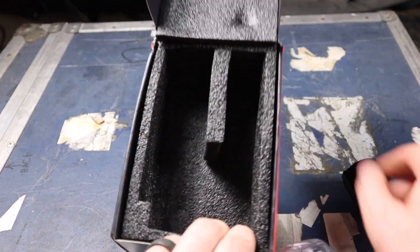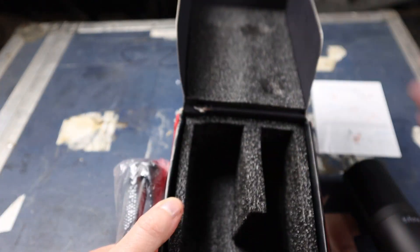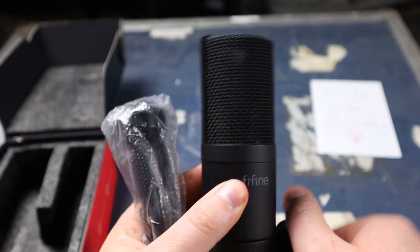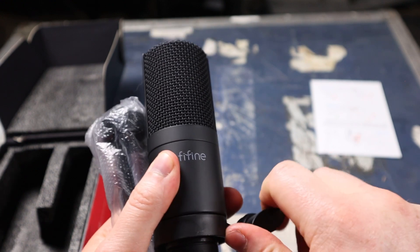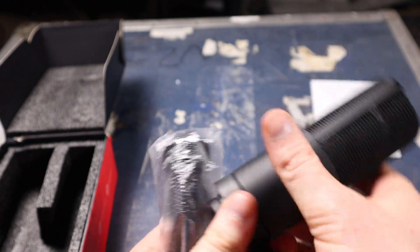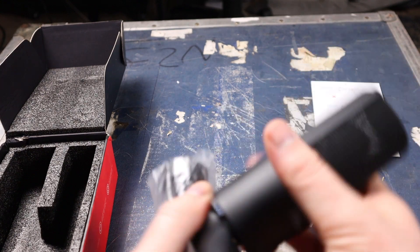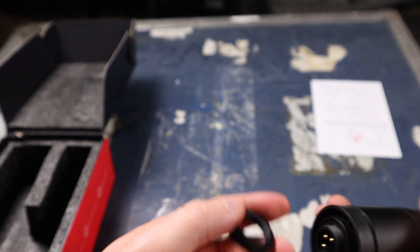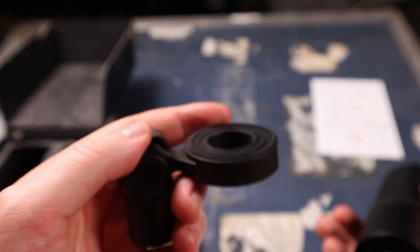Inside the box there's a decent amount of foam — it's double-sided foam — and there's a manual. Then you get the microphone itself, which is already on its mic stand. The mic stand feels a little bit like cheap plastic; it might break over time. You take the bottom part off, then that part off.